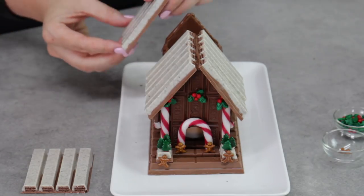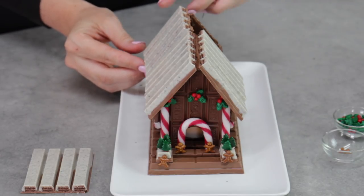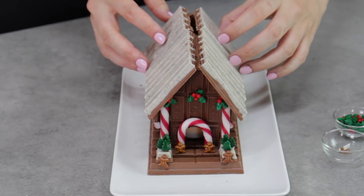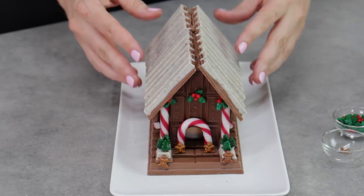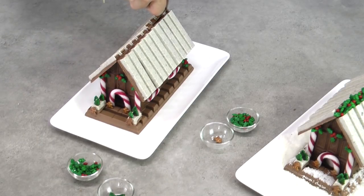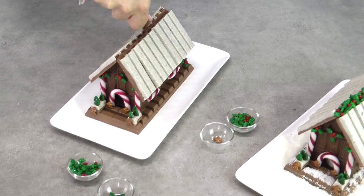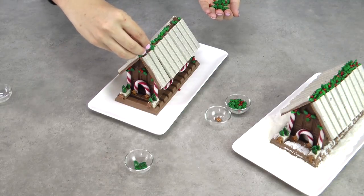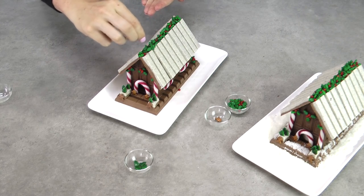Attach the rest of those KitKats by running a nice thick line of chocolate up the side of each KitKat and along the top of that side wall, just like we did at the start. You should have two full four-fingered KitKats and one two-fingered KitKat on either side. Once they're all joined up nicely in the middle, run a nice thick line of melted milk chocolate across the center of the roof line, then fill it with some holly leaves and little red berries to give it an ivy leaf effect and a bit more greenery and detail.